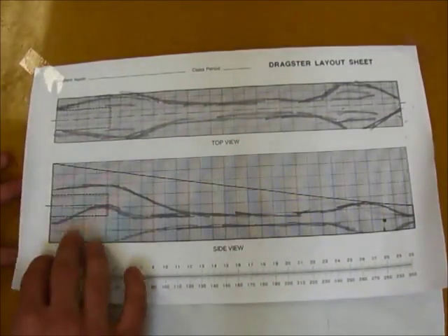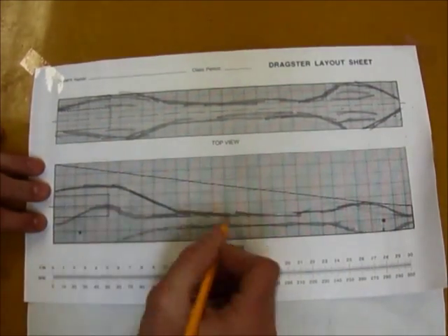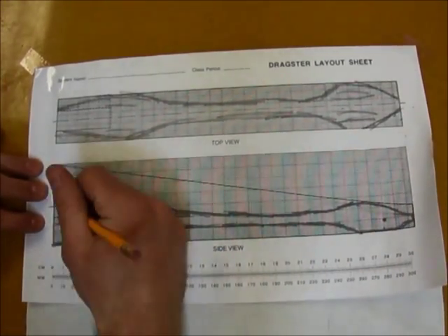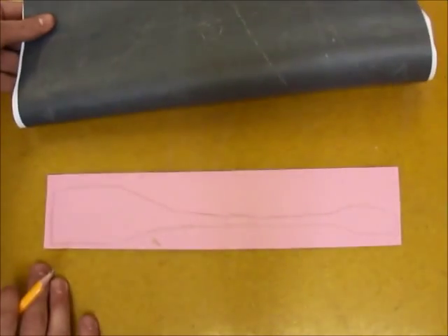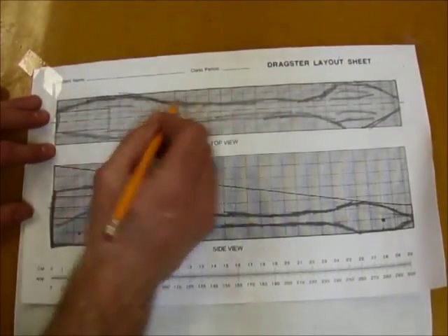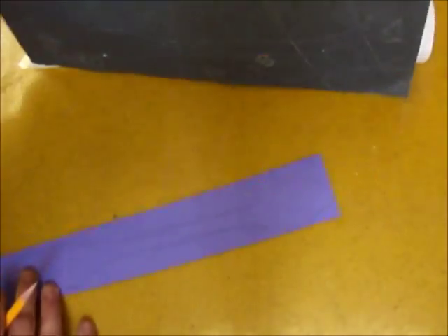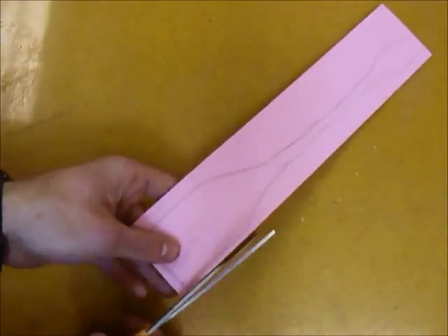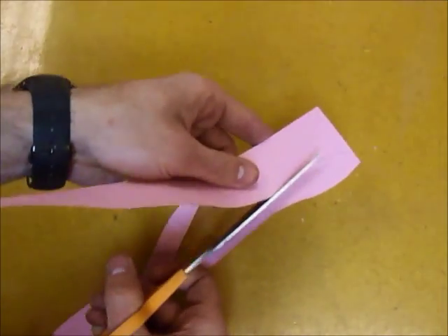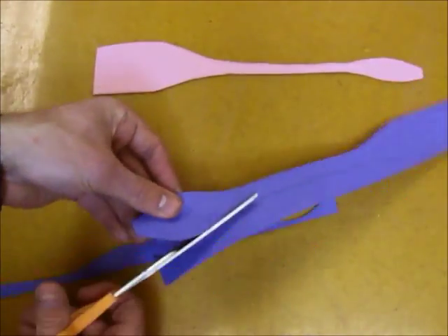Step 2: Using carbon paper, trace the side view to transfer the image onto construction paper. Now trace the top view onto construction paper using carbon transfer paper. Now cut out your construction paper profiles to create patterns. A pattern is a kind of technical drawing that gets traced onto the piece of work that's going to be cut.